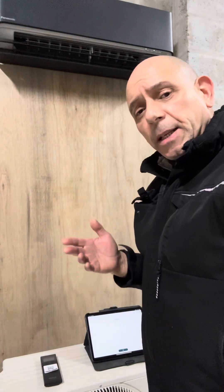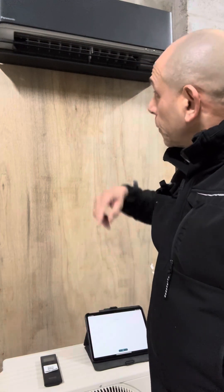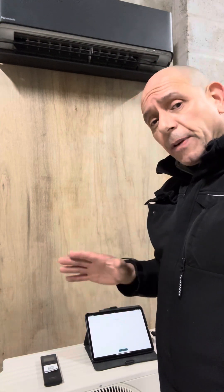The only thing we need then is the electrical supply, which is a 16A supply — a 16A power supply for the unit — which then connects to the indoor unit with a four-core cable. Really easy to install.